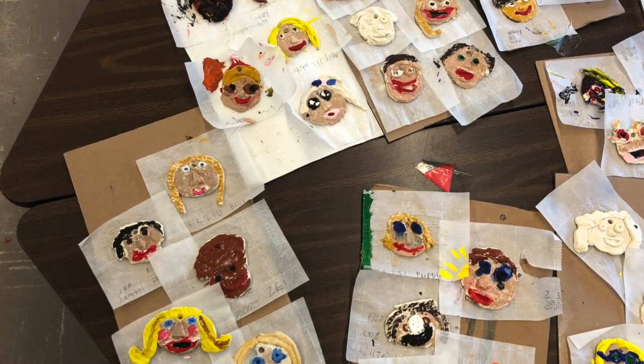It's super easy. All you need is flour, salt, and warm water — three things, super simple.